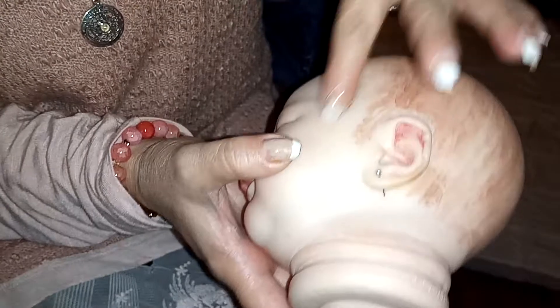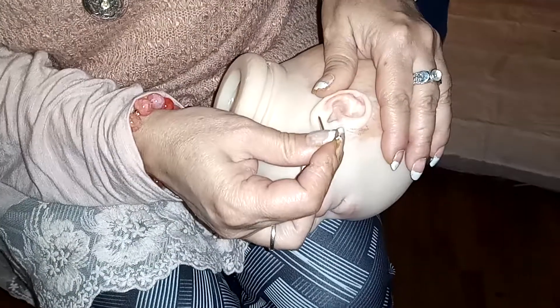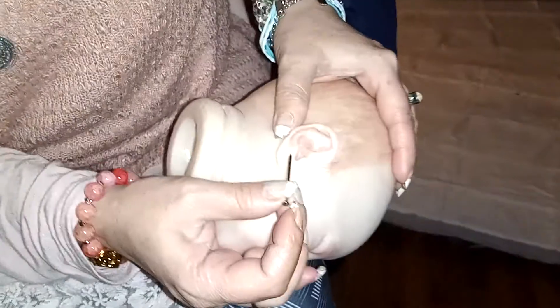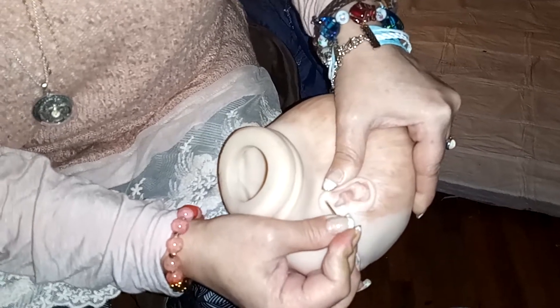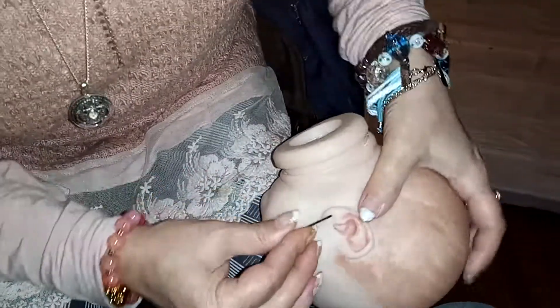We're not done with this part. There we have it, and for the next one, this part's kind of — make sure you get in there with a good point on it, like that. Push it in toward the back, and it's hard to do.